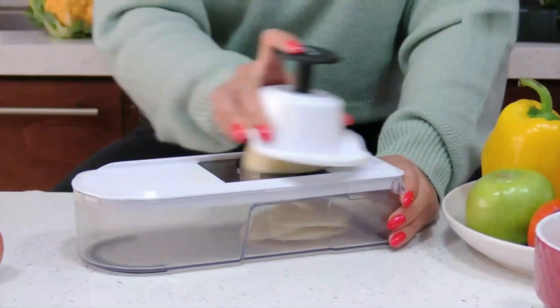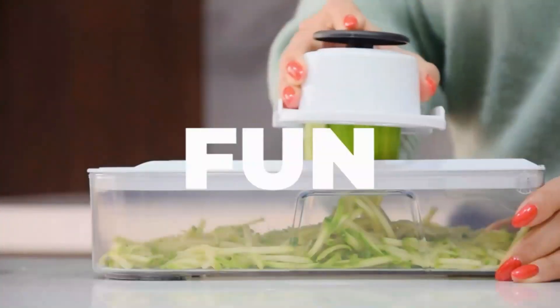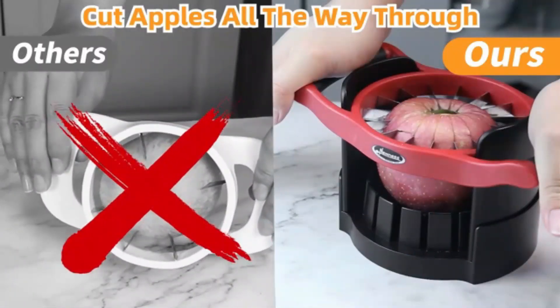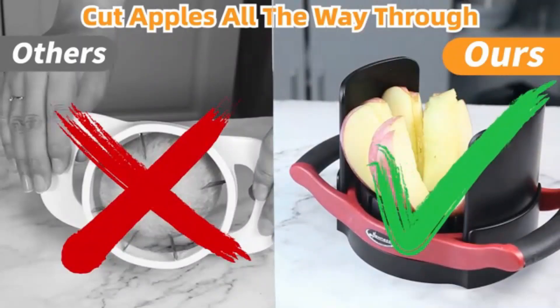The Fullstar Vegetable Chopper has received positive feedback from customers, boasting a solid 4.5 out of 5 stars rating from 107,034 reviews. The Kitchen Premium Apple Corer Tool is a top-notch kitchen accessory that combines both functionality and style.